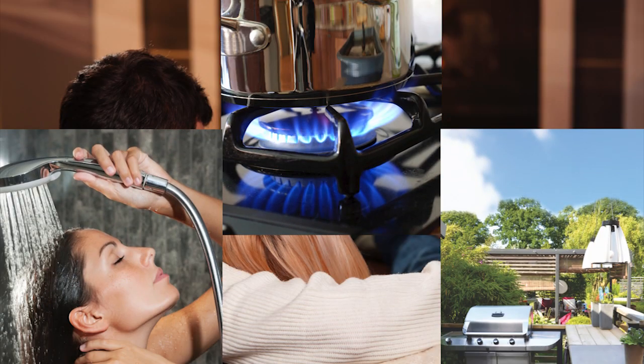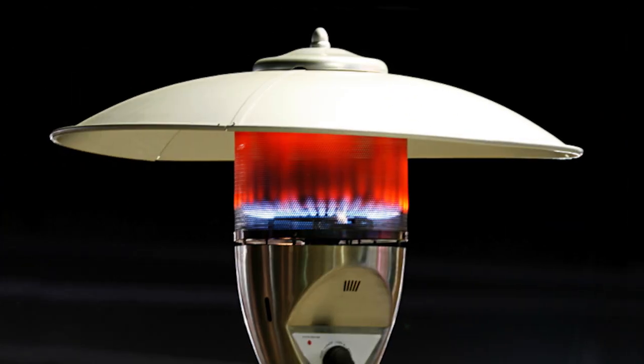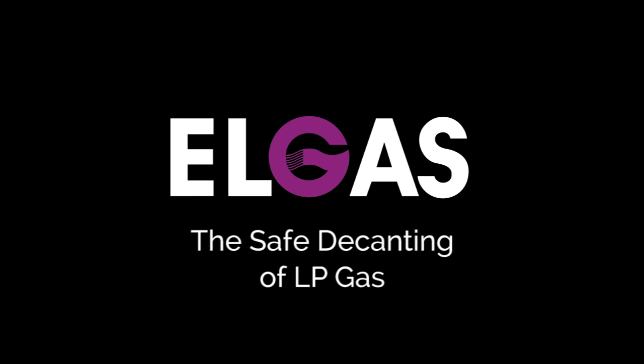LP gas is a safe, efficient and versatile fuel, and it's essential that the safe handling procedures shown here are followed every time LP gas is decanted. The safe and official transfer of LP gas liquid from storage containers to cylinders is essential in the distribution of this versatile fuel. Let's take a look at the correct procedure for decanting LP gas into a customer cylinder.